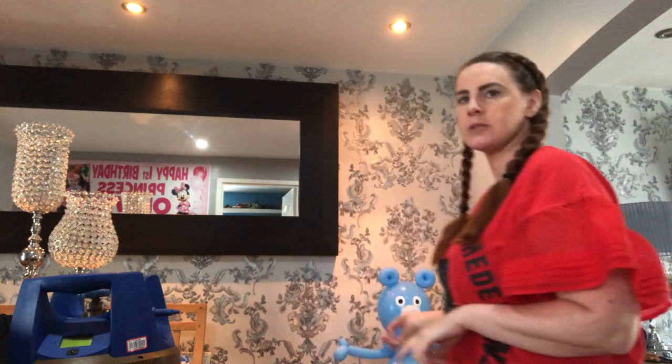Hi, it's me again. I just thought I'd jump on to do a quick little video on how you make a dummy. I did the teddy bear last night and was saying it looks nice for a christening or a baby shower or a newborn baby, and I said to tie a dummy to it.